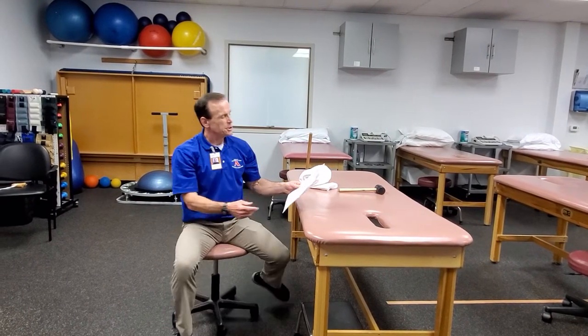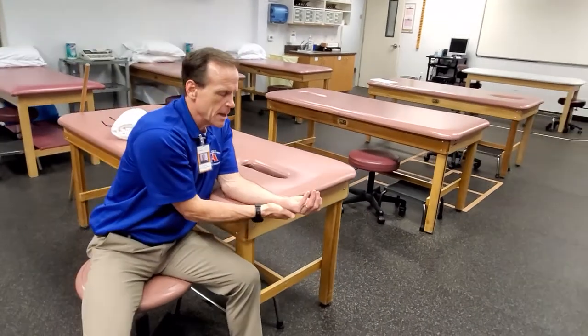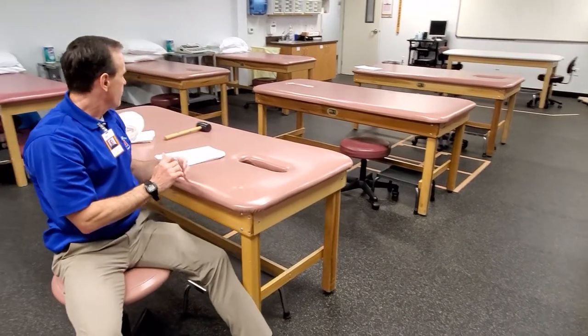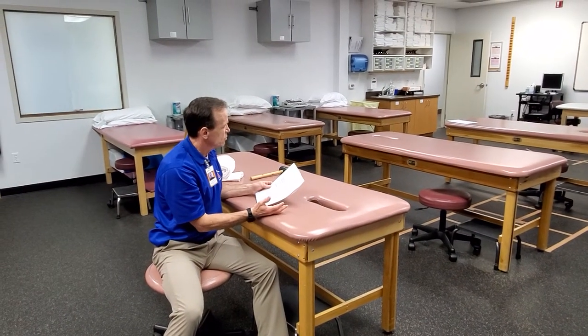Pronation and supination manually or self-stretch. Essentially you can have the person grab their forearm and add into that twist, stabilize the proximal segment, and then just work on rotating the wrist into more supination or more pronation depending on which direction you need to work on. You can either have the patient do it themselves or you can do it to the patient.